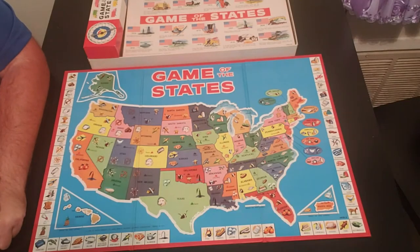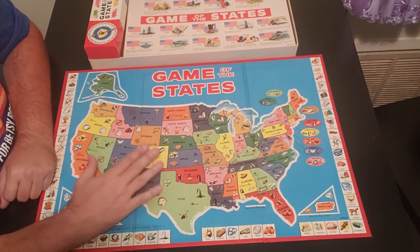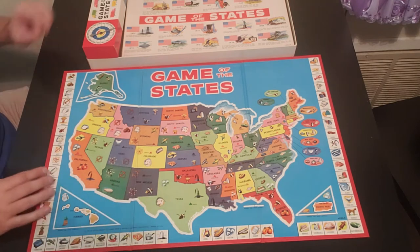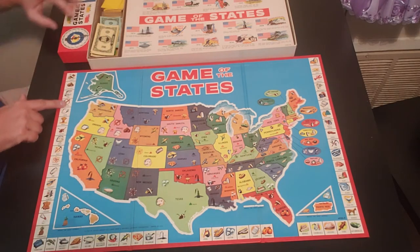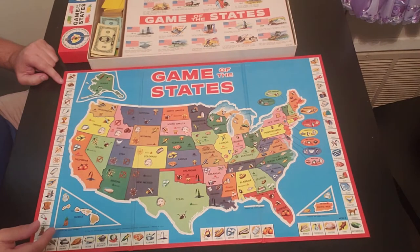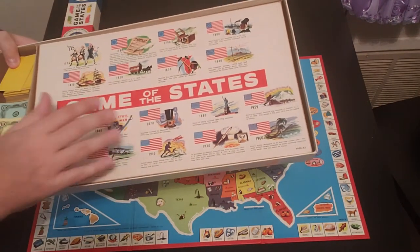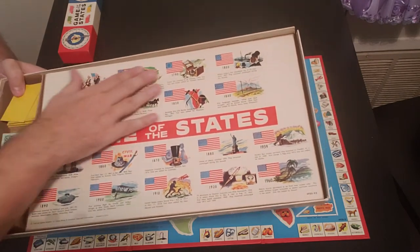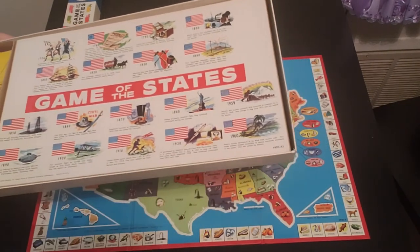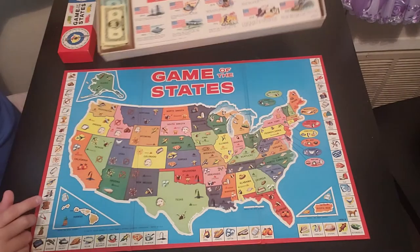Here we go with the board of Game of the States. They have many different versions of this game, so a lot of the boards look different. This is the 1960 version, and as you can see, you have the product that you'll be shipping back and forth along the side of the board. In this 1960 version, it gives you a timeline of the United States — from 1776 all the way to 1960 when the game was made. So there's a little history of the United States. Pretty nice.